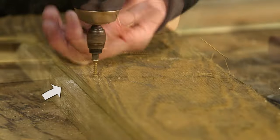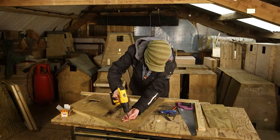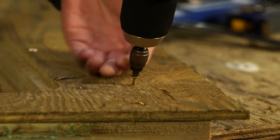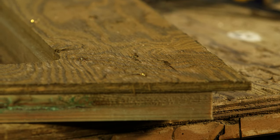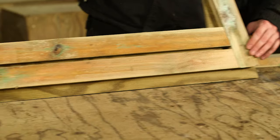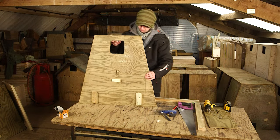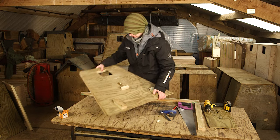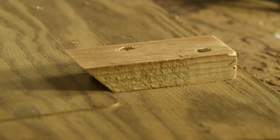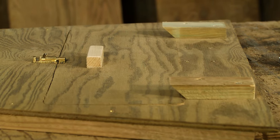Here you can see the protruding edge of the batten which will help support the removable panel. On the outside of the box fit two short battens cut at 45 degrees — these hold the bottom of the panel in position and allow it to be opened. The panel itself has a little wooden block for a handle and a little brass bolt to secure it.